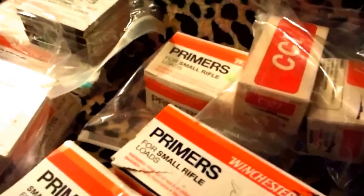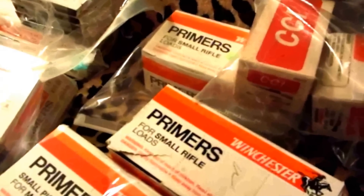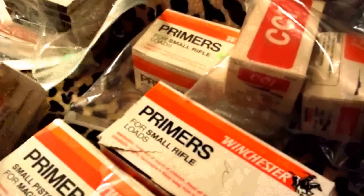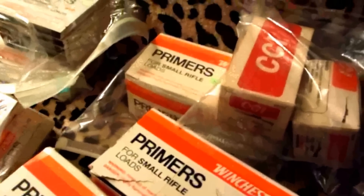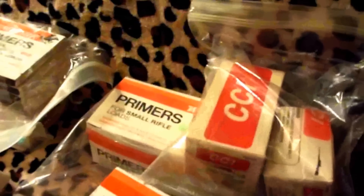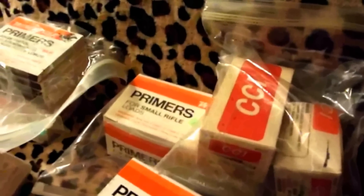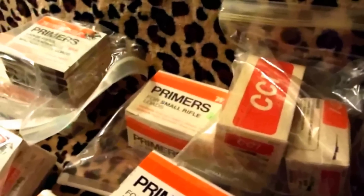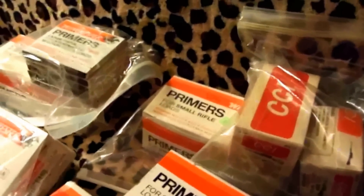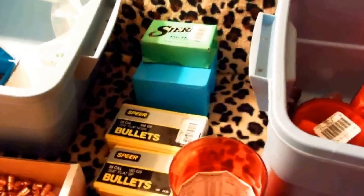I've got thousands of primers here. These are all full boxes except for two which are about half full. It's still available on the internet — I found them no problem at all.